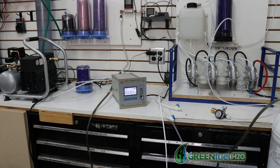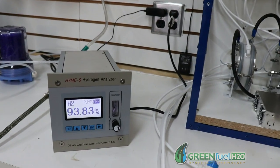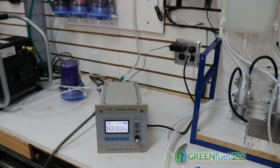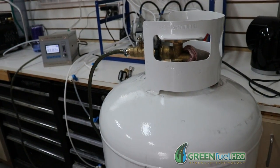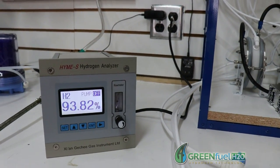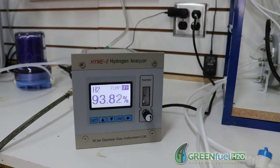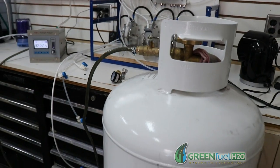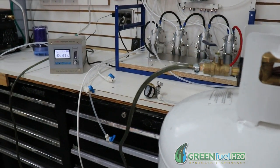The analyzer just kicked on — and this is why we have an analyzer. Even though we thought we got all the air out of this tank, we actually didn't. That's why you need an analyzer before you start compressing, because that is borderline dangerous right there — it's reading about 94%. So what I'm going to do is empty out all the hydrogen in this tank and go ahead and fill it back up again to 20 PSI, and we'll do another test.